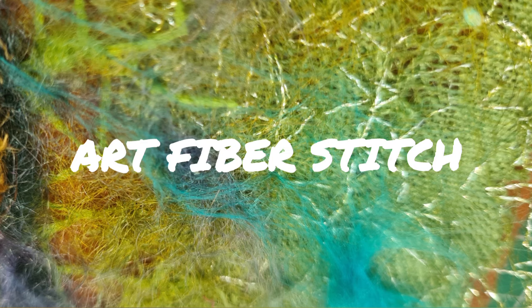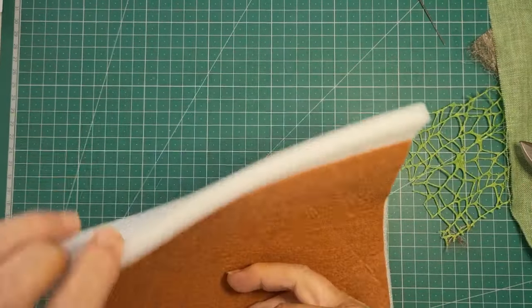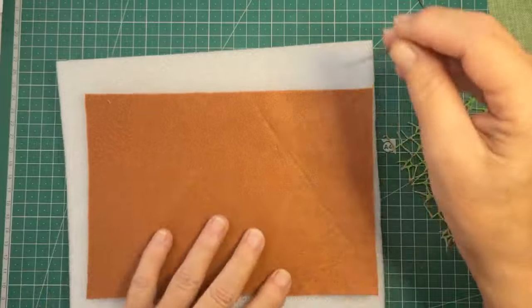Hi everyone, it's Tracy here from Art Fibre Stitch. Today we're going to experiment a little bit with needle felting.